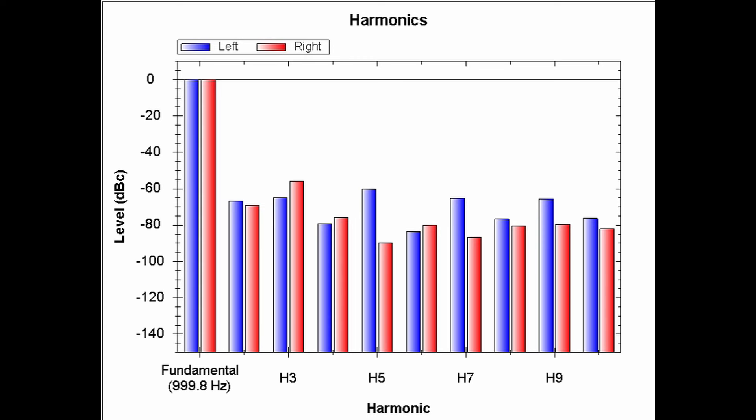In case you were wondering, these are what the harmonics look like with the KR-5030 putting out about 68 watts into 8 ohms. The odd (third) harmonic is higher than the even (second) harmonic, which is pretty much what you'd expect from a solid-state amplifier.